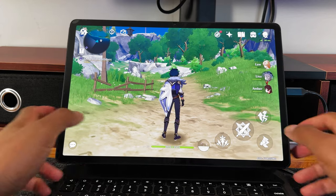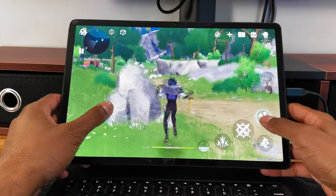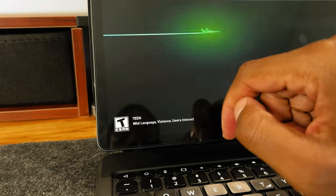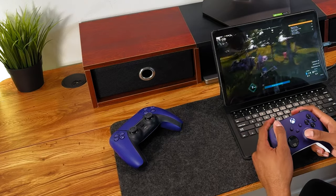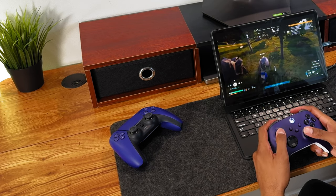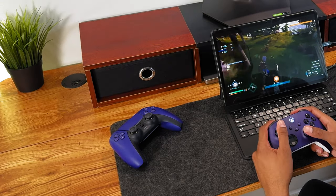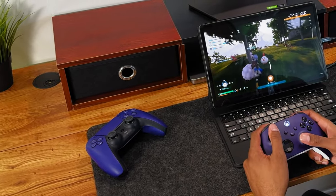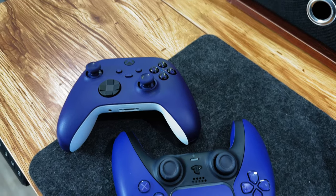Now let's get to the fun part, which is gaming. Gaming on this desk setup has been a blast. I've been playing a lot of Genshin Impact, Asphalt 9, as well as cloud gaming via Xbox Game Pass Ultimate. I jumped on the Palworld bandwagon recently and I've been having a lot of fun with that game. Whether I'm playing on the monitor or the tablet itself, it's always been a great experience. I love having the option to play with a controller, so sometimes I'll use my Xbox controller or my PlayStation 5 DualSense. Which controller do you prefer? Let me know in the comments below.